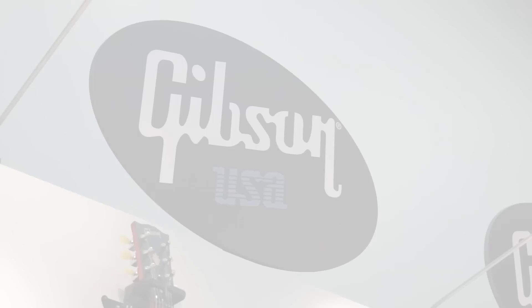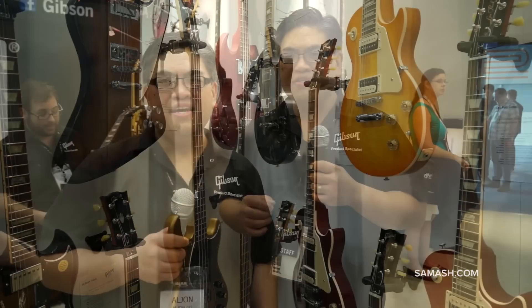Al John Goh, product specialist for Gibson Brands, here at NAMM 2014 with Sam Ash. Here are some great new guitars from Gibson USA that we're debuting at NAMM. And since it is the 120th anniversary of our guitars — 1894 is when it all happened — we've got a lot of new features for our guitars.